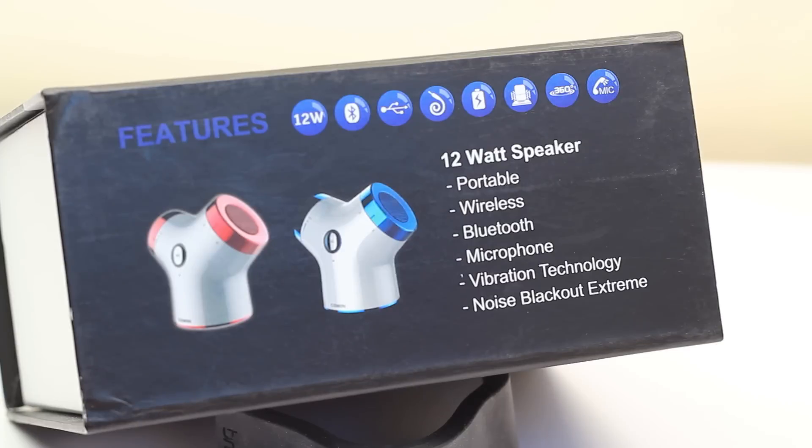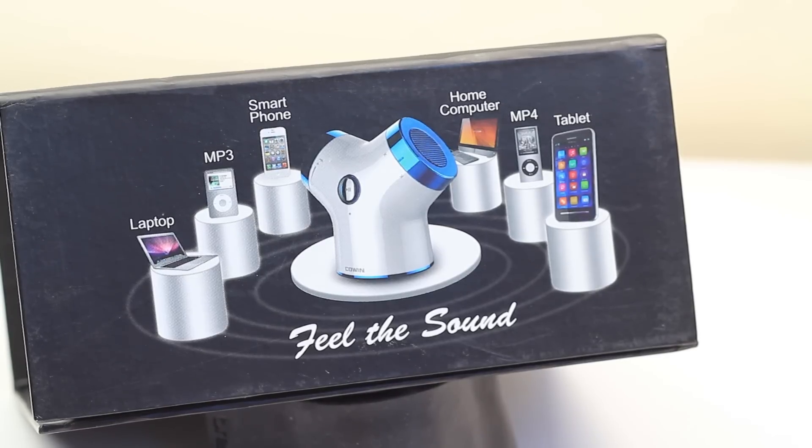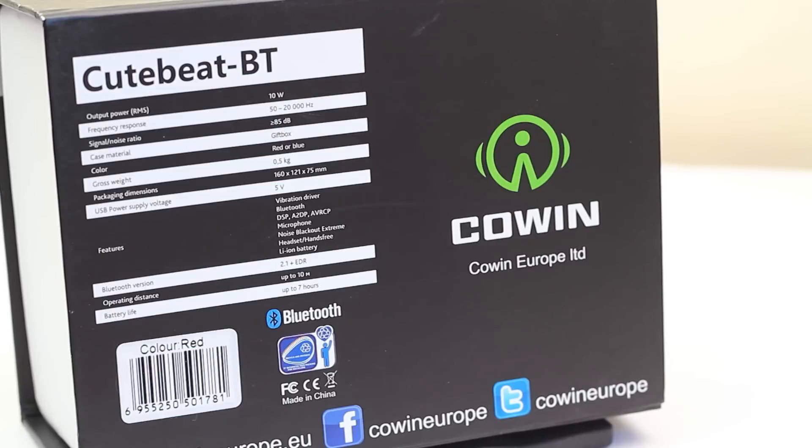Taking a bit of a closer look around the box, it displays the different features available. We've got USB charging for the DC input, and it uses a microphone for Skype or voice calls. It comes in a nice gift box with a magnetic flap — very nicely packaged. It's got a 7 hour battery life, a 10 meter Bluetooth range, and Bluetooth version 2.1 plus EDR. There's some nice graphics on the box showing what you can connect to, and anything with a 3.5mm jack works if you don't use Bluetooth.